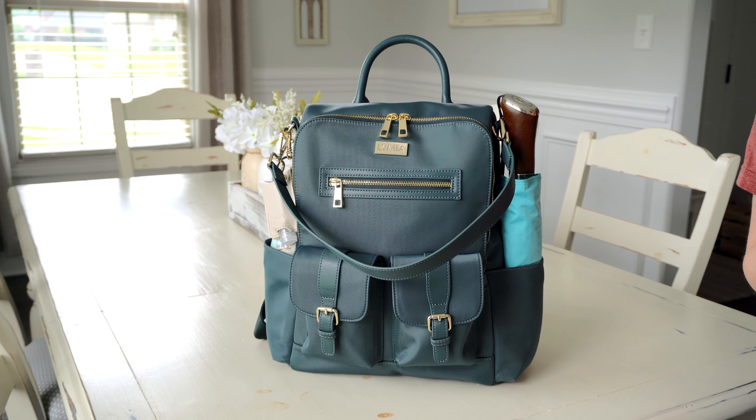Now you can see the very front of the bag up close — the gorgeous Lymia logo and the beautiful color of this hardware. These are nice smooth zippers, which I love. This bag does come with a change pad, and I really like it because it has a magnetic closure. It's a decent size — nice and long, perfect for newborns and older babies too — and really easy to fold back up when you're done.